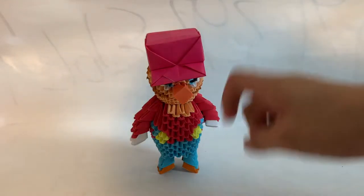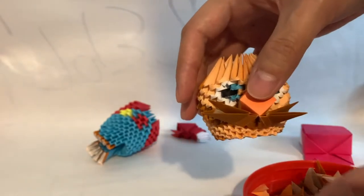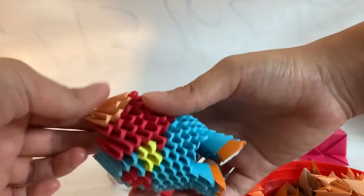So Mario needs a mustache. And the overalls also needed some work.